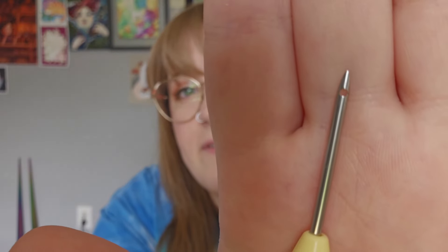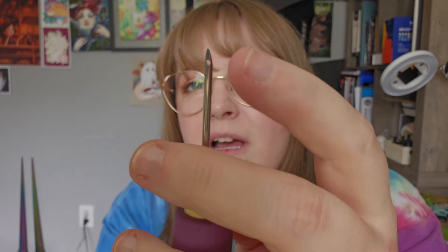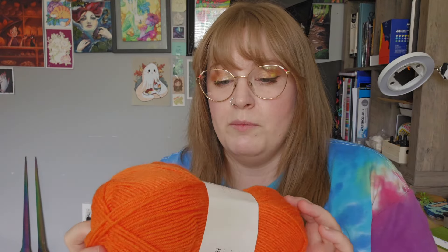The only yarn I can find that works with this — there are two that I really like. One is the Brava Sport Weight. I think most sport weights will work. It has to be thin. If you go to Walmart or Target or wherever sells yarn close to you, you probably have something like Lion's Brand — but those yarns are going to be too thick. You're going to have to have something that can fit through that hole in the needle.